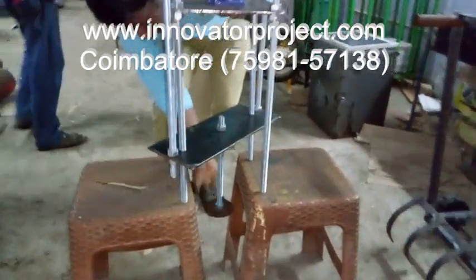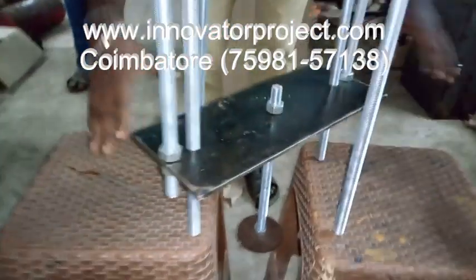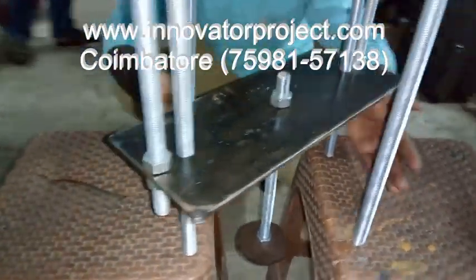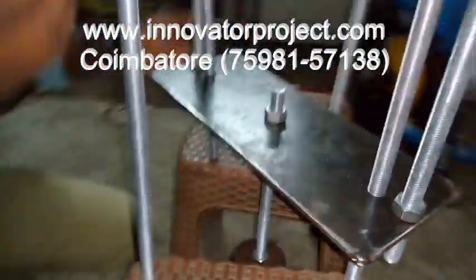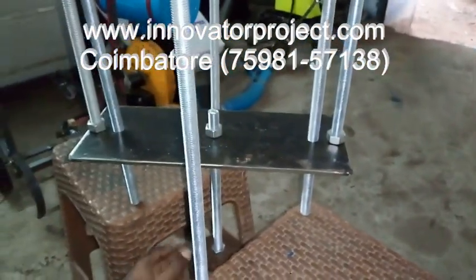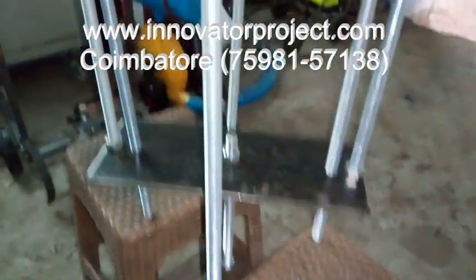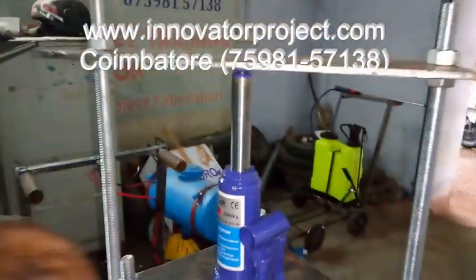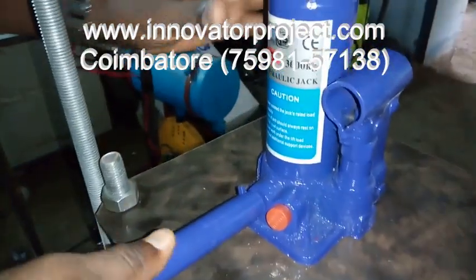This will be pulling the hydraulic liner — this cylinder liner. This is the cylinder, this is the engine. Then we have to remove the hydraulic cylinder liner puller. These two legs will be lifted by using the liner. This liner will be removing. So this is the mechanism for the hydraulic cylinder liner puller. After that, we have to release the valve.